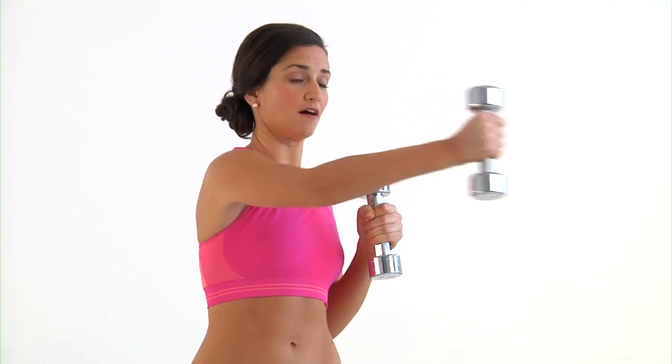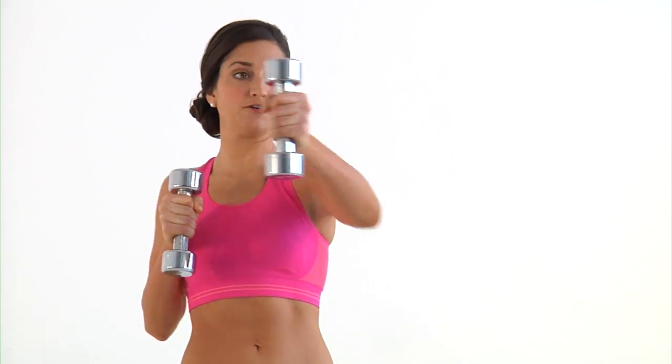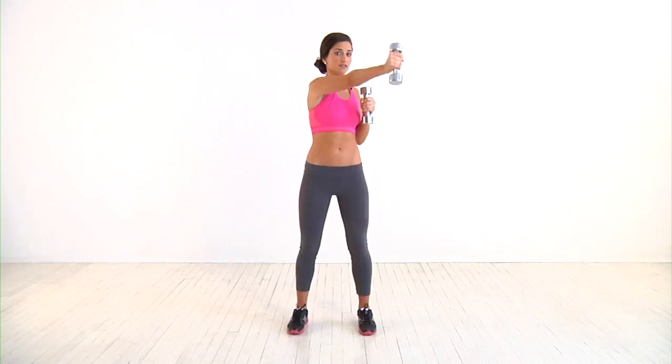Then repeat with the right dumbbell. With each one, make sure that you're keeping it at shoulder level and that you're keeping your core tight with each extension.